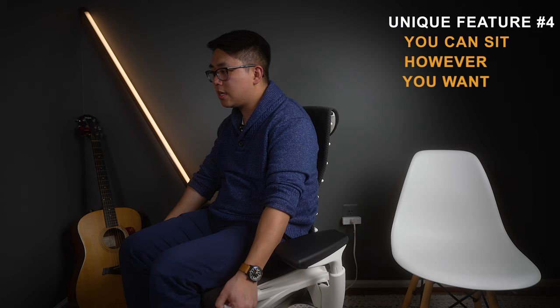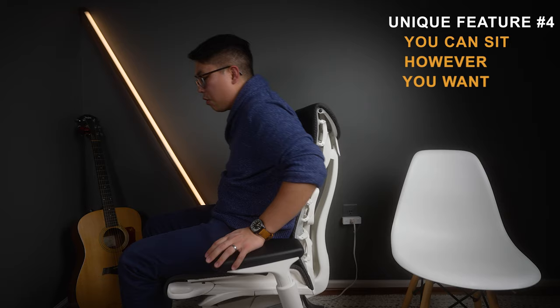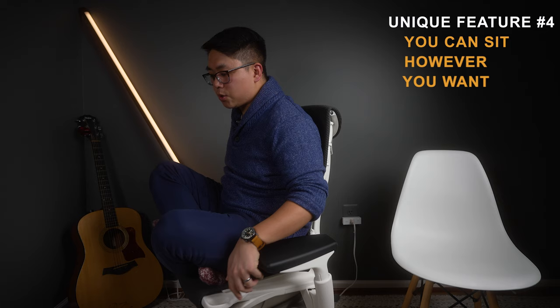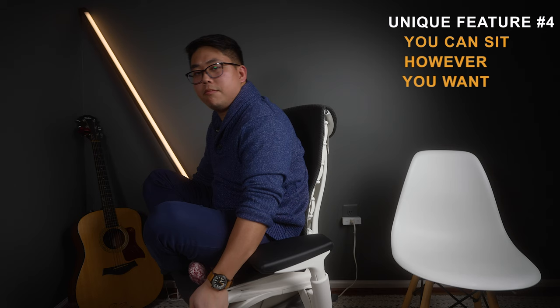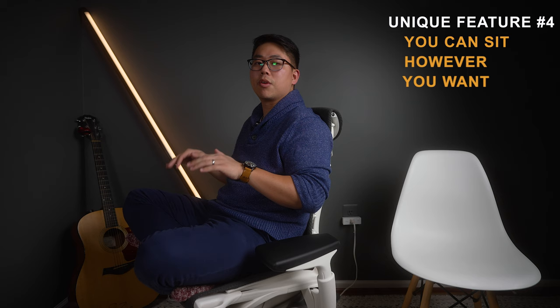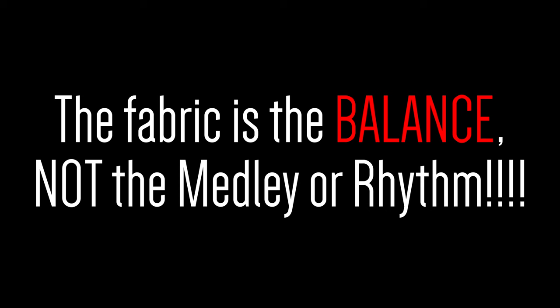The Embody is more forgiving — you can sit ergonomically perfectly if you want, or you can sit cross-legged. Because the seat pan is so wide and the arms can stretch out pretty far, you'll be comfortable. And if your feet are slipping down, extend that seat pan lip out and you've got a lot more room. It's perfect for people who want flexibility and don't just want to sit at 90 degrees all day.